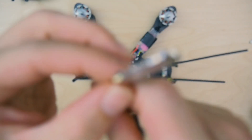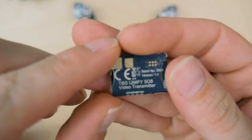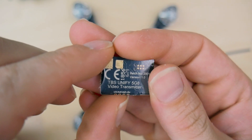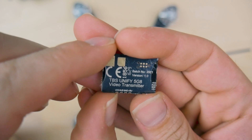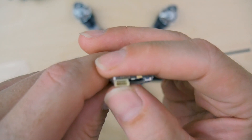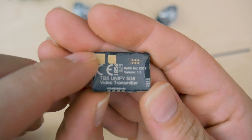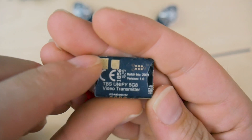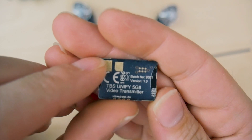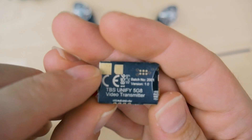What actually causes the issue is: on this VTX, you have some solder joints right here — that's where you can solder the points instead of using the wire that comes with it. What causes the lines is those solder points right here. If you get any kind of conductor, including your fingers or metal, close to this area and you go to arm the quad, it's actually going to create lines in your video feed. I'm going to demonstrate that for you right now.